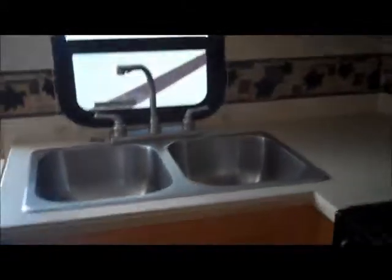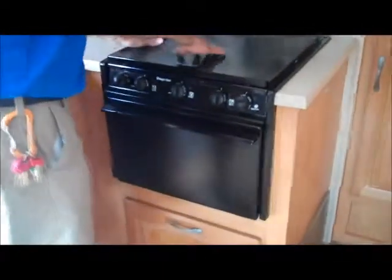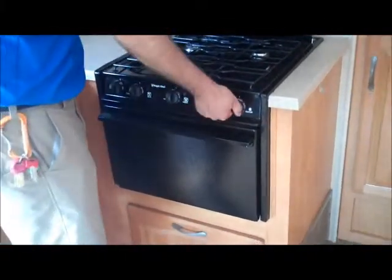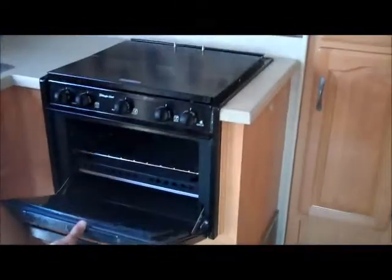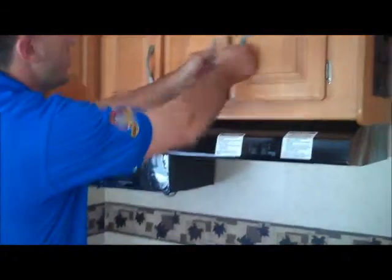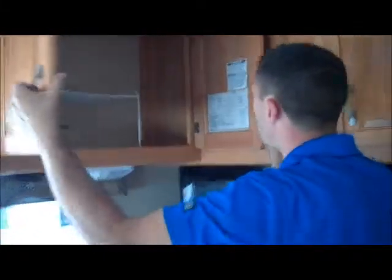Hey Mike, Jake here again — now we're inside the Sunseeker. As we walk in the door and turn to the left, this is your kitchen area. Got a nice flip-up counter extension as well as two big stainless steel sinks. Got a little counter space with a cover, and when you lift it up you have a three-burner stove top with igniters, so no more losing the hair off your hands lighting the burners. There's a nice oven in here that's never even been used. Microwave with good storage up above, and storage all the way across as well.